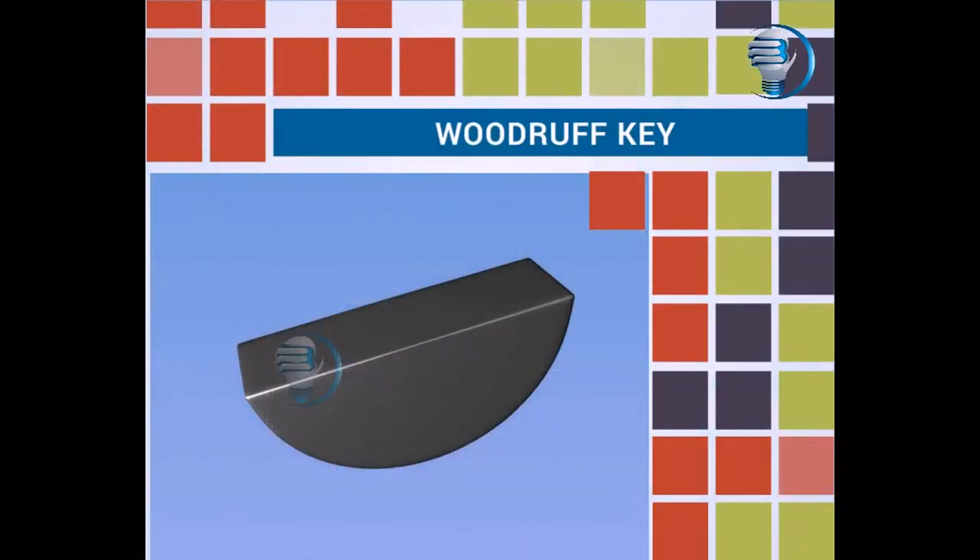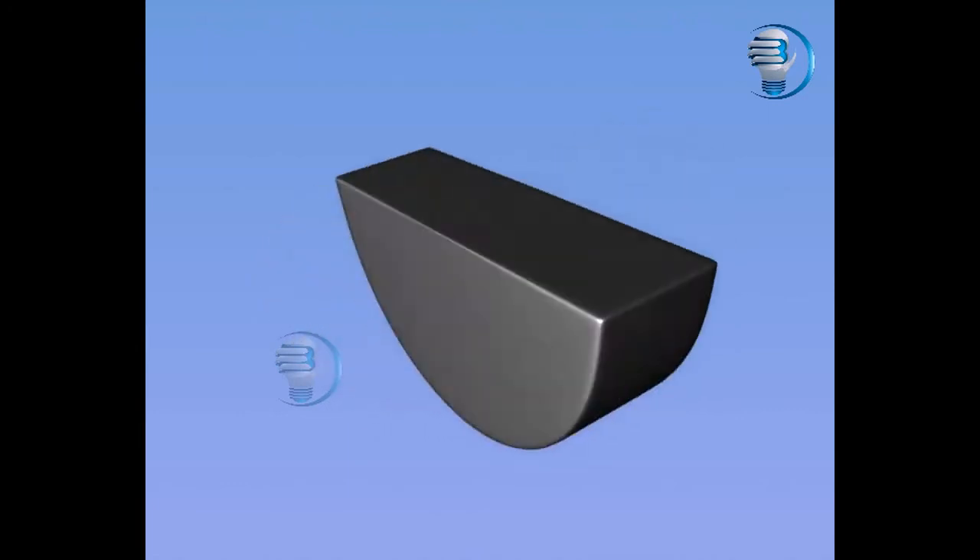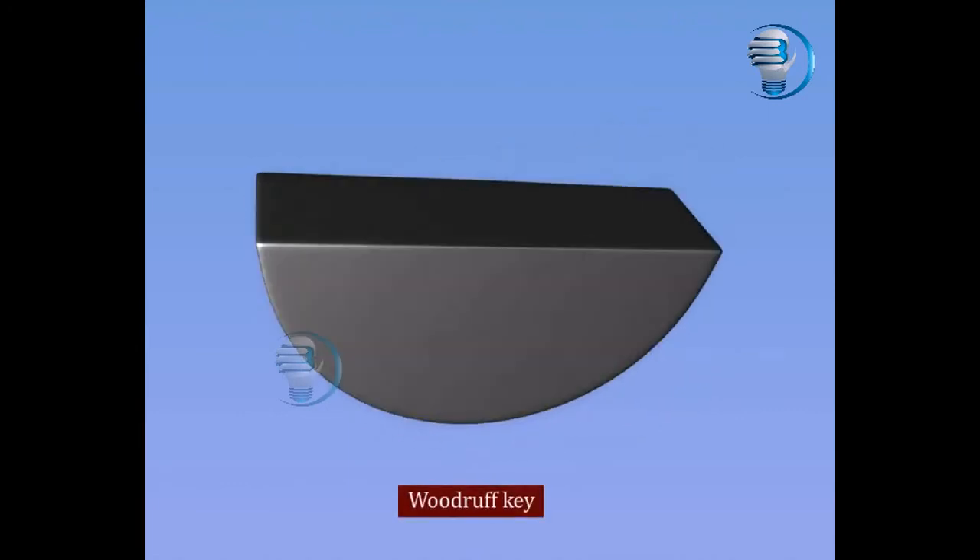Woodruff Key. This video explains about the woodruff key. Let us see the 3D model of the woodruff key.